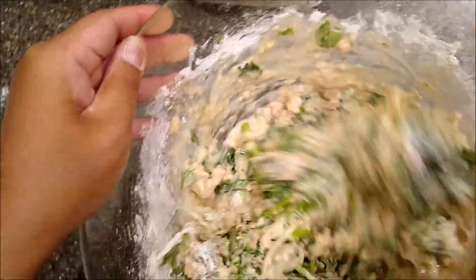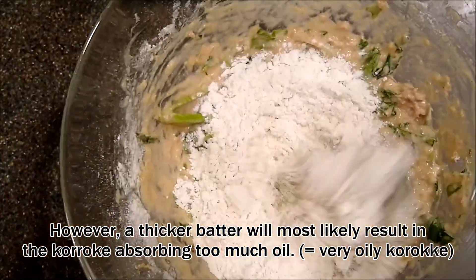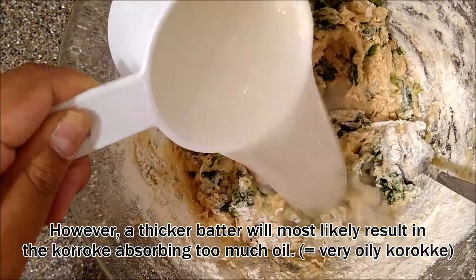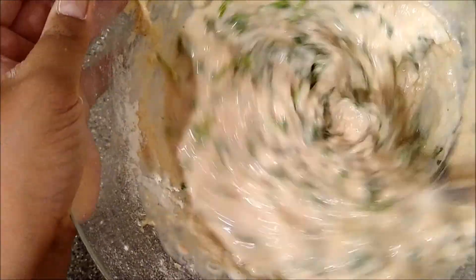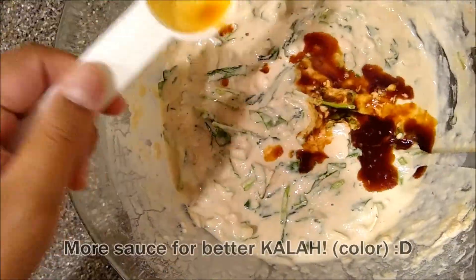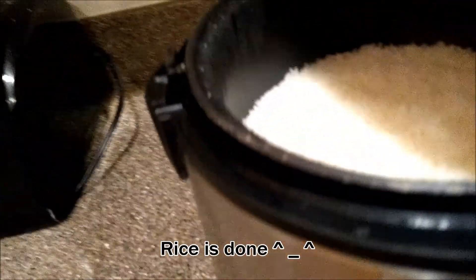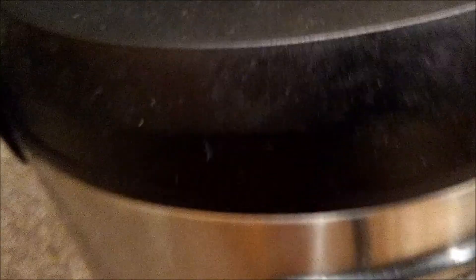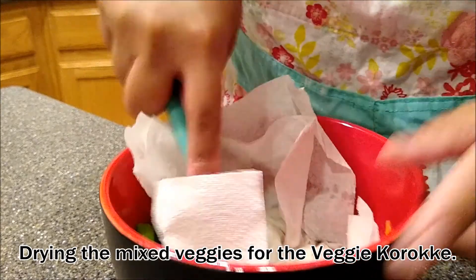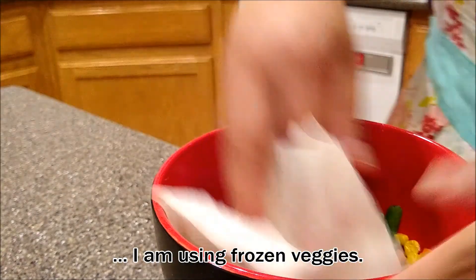More flour equals a thicker korokke, and less flour will be a thinner and more crunchy korokke. We grew up eating very thin and crispy korokke, so I went ahead and added more water to hopefully yield the same results. And some mixed veggies. Look at all the water that came out.